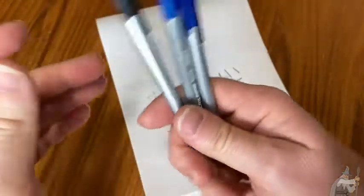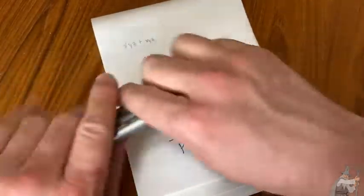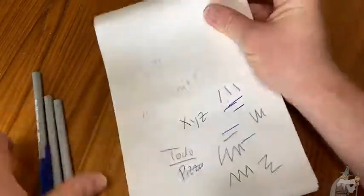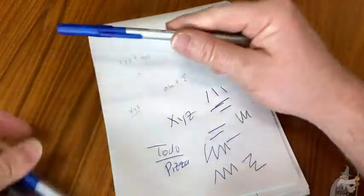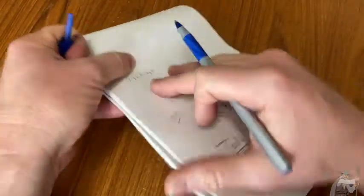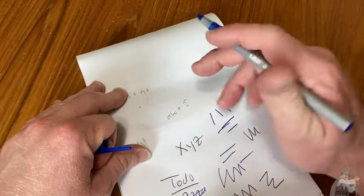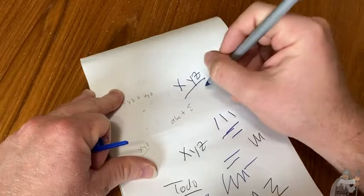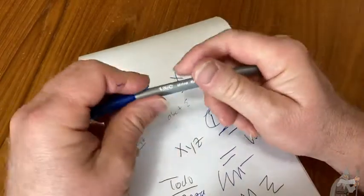I mainly use these for this — my idea book, my to-do list book, my math book. I write down to-do list ideas and work out math problems before I make videos. These pens are pretty convenient. Sometimes I use pencils too, but lately I've been using these pens. I like the way the pen feels on the writing pad. I tend to use pens on thick paper because they show up better than pencils.